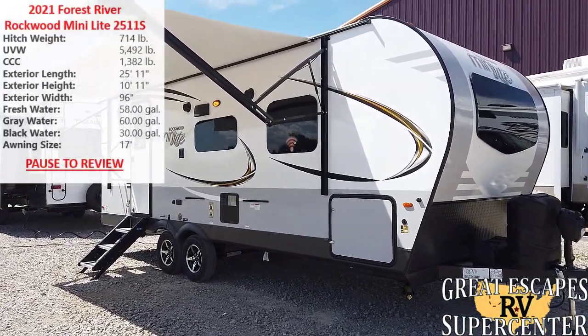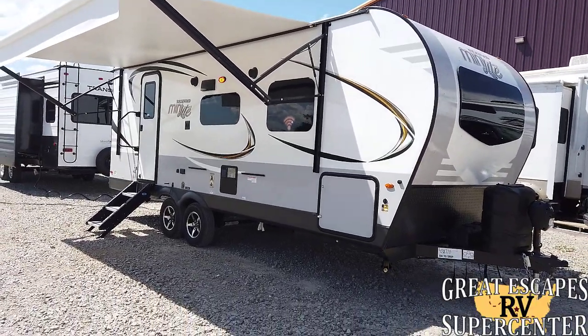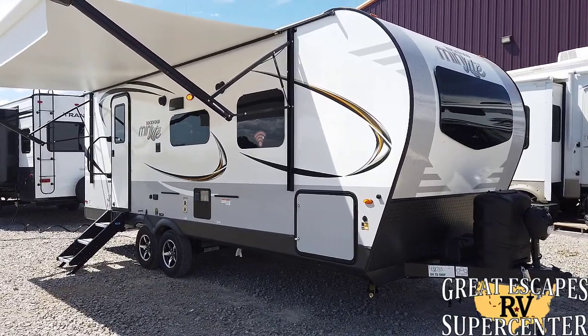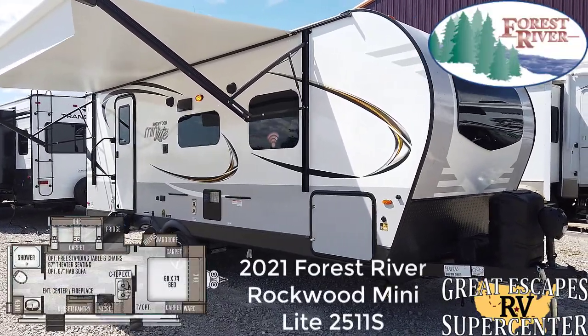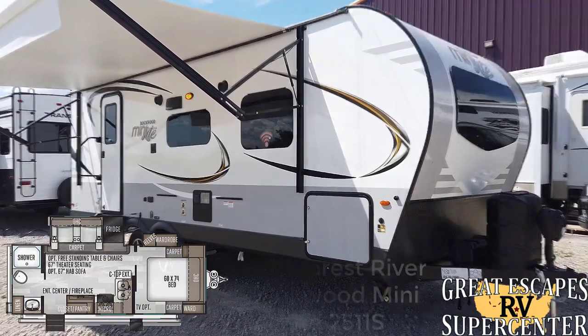Good afternoon everybody, this is Chris Frey coming at you from Great Escapes RV Supercenter. It's my pleasure to show off to you all today an all-new 2021 Forest River Rockwood Mini Lite — this is the 2511S. Let's check it out.